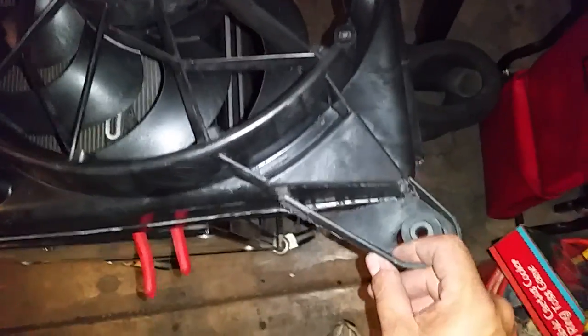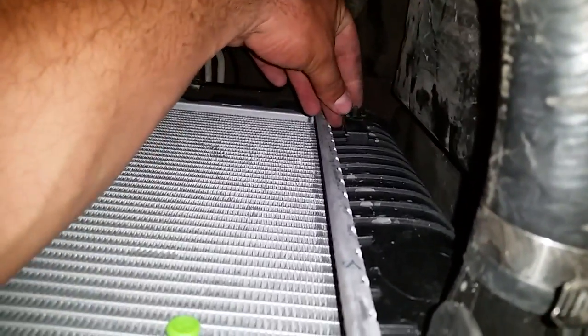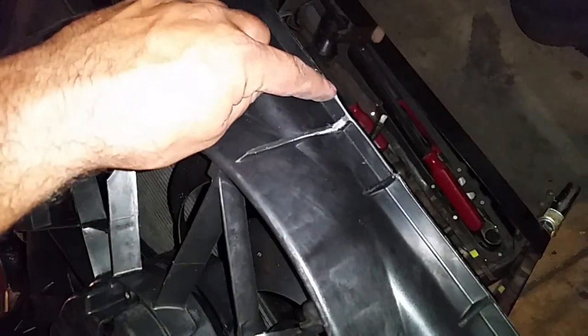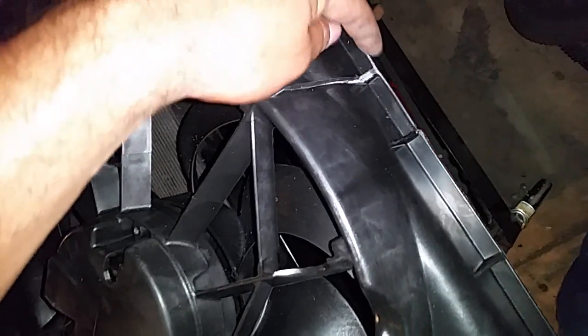I cut all this stuff off. What I found is on my Suburban, since I have the updated 34-inch Vallejo radiator, these little tabs that hold the electric fan assembly in place — I actually had to trim them off. I scored with a razor blade and then just snapped them off. They won't work — it's not compatible.